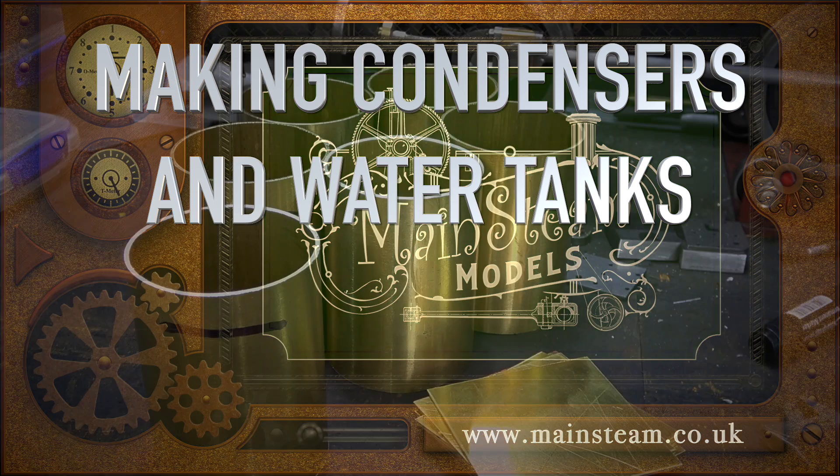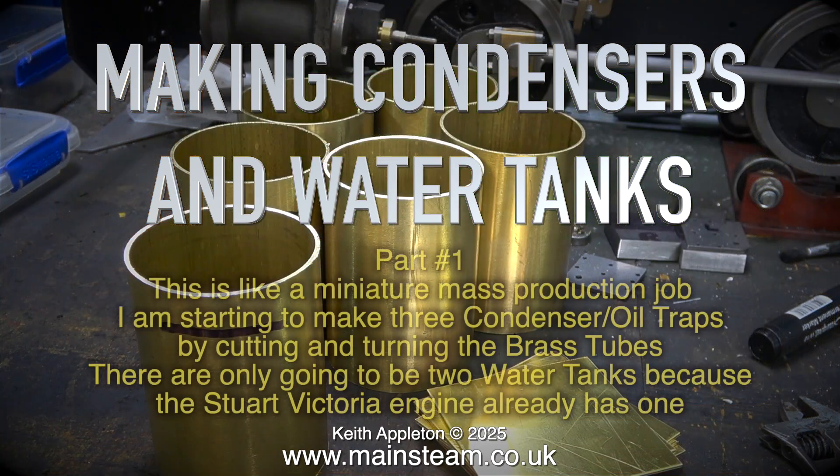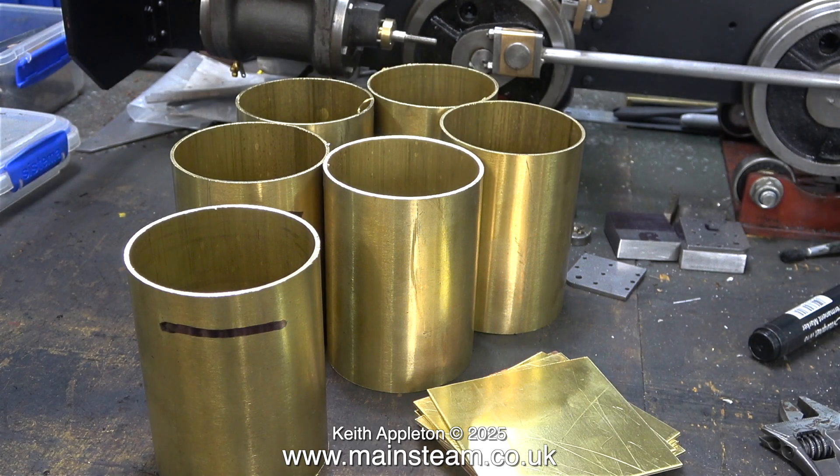Making condensers and water tanks, part one. This is like a miniature mass production job. I'm starting to make three condenser oil traps by cutting and turning the brass tubes. There are only going to be two water tanks because the Stuart Victoria engine already has one. Normally I would make these tanks using copper, but Black Gates Engineering were currently out of stock of the size of copper tubing that I needed. This brass tubing will be just as good for the job. Once the tanks and condensers are finished they will be painted, and the tops of the condensers will be made from copper to match the boilers and will be polished.